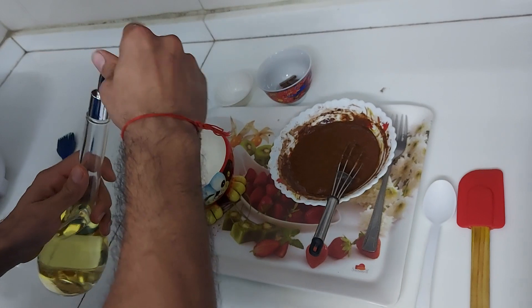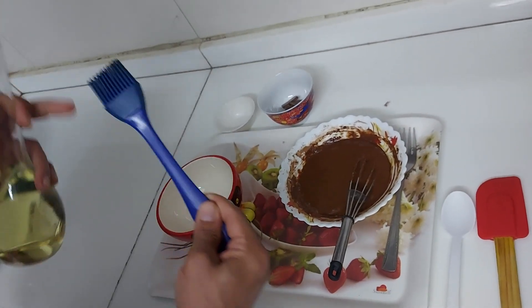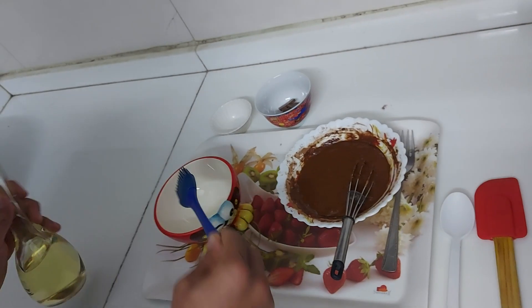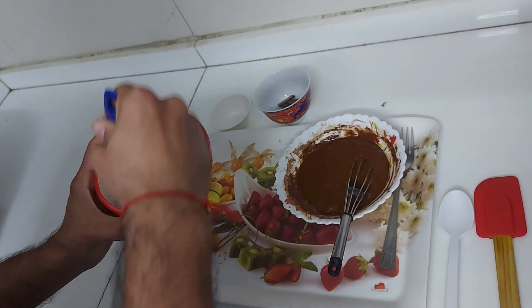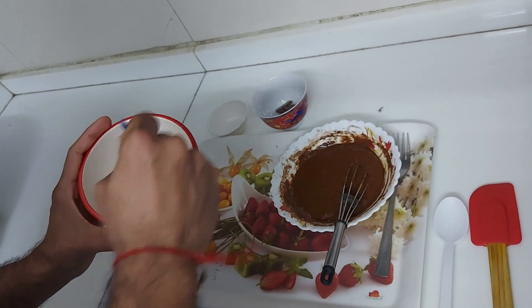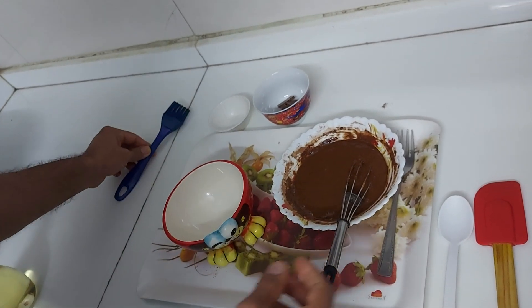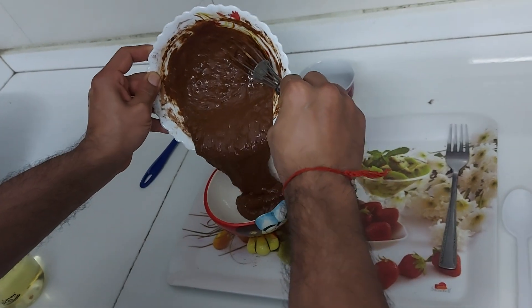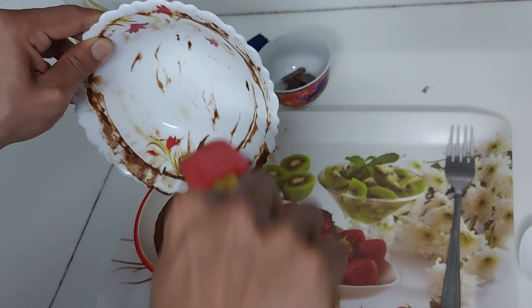Repeat the mixing process for two more minutes after adding the almonds. Now I'm going to grease my mug — you can see it's a very funny mug. I have my special spoon; just a few drops of oil, and I'm going to spread the oil into this bowl like this.